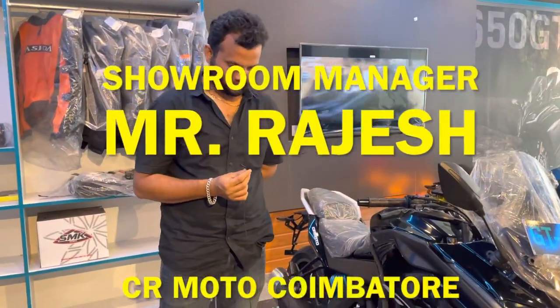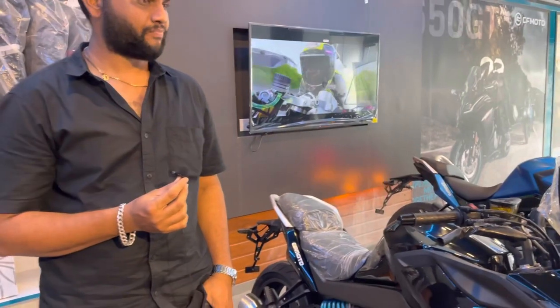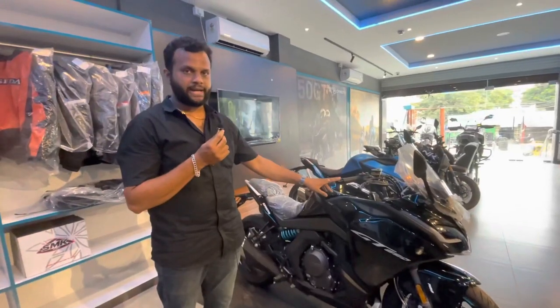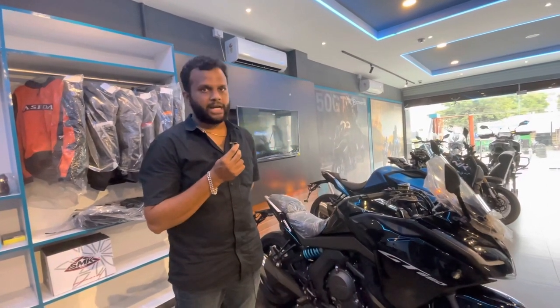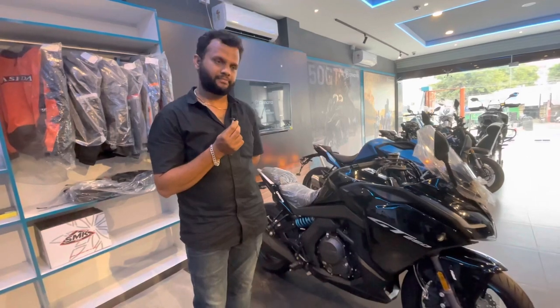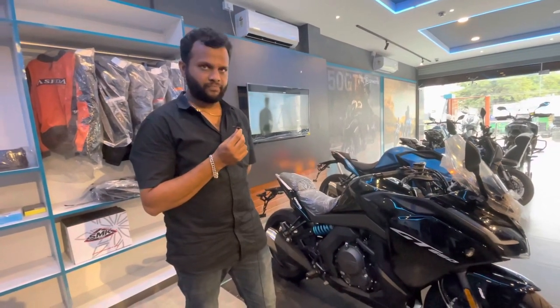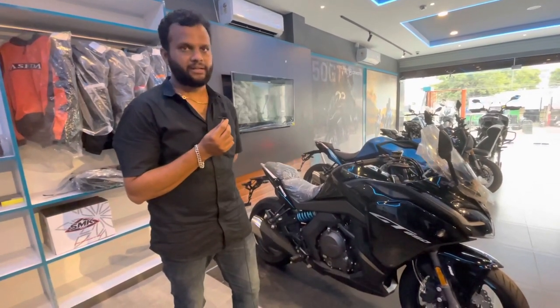We have Mr. Rajesh, the showroom manager, joining us. A special feature of CFMoto's entire lineup is great customization. There is an option in our brand — you can choose any color. If you want a different color, you can choose a single tone. The model is available in black, and if you want yellow or a 3D design, you will be charged an additional 30,000. You can customize the color to any option available.